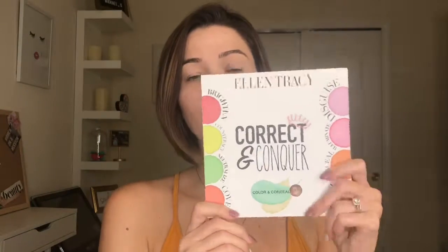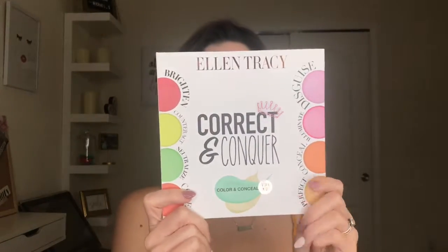Hey guys, welcome back to my YouTube channel. I'm Makeup Missy, where I talk about all things beauty. Today I wanted to try something completely different than just doing a makeup tutorial, and it's something I've been really interested in. I have no makeup on my face at all today because I would like to show you guys how to do some color correcting before you put on your foundation.